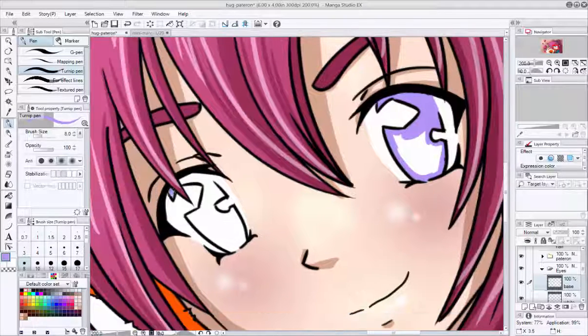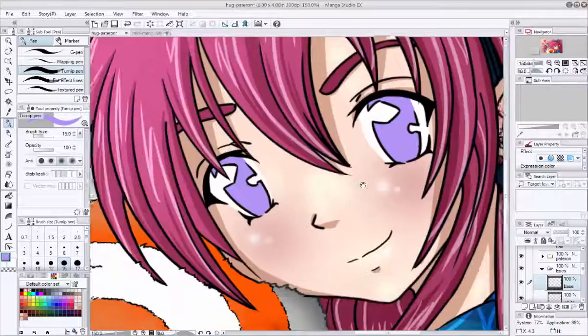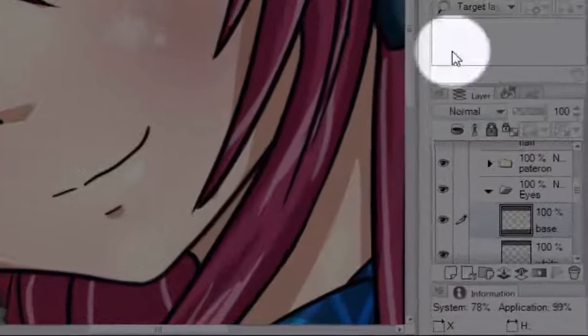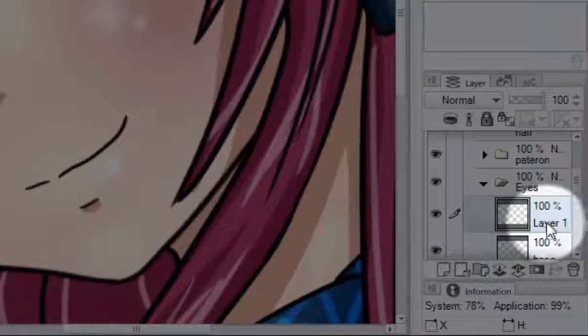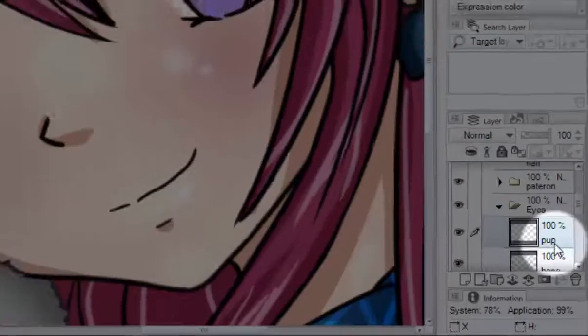I like using layers because I don't have to worry about coloring over the hair or the skin. Next, we're going to make a new layer called Pup — it's called Pup because I can't spell pupil on the fly.